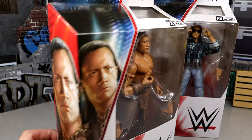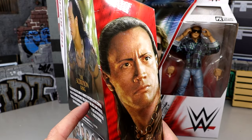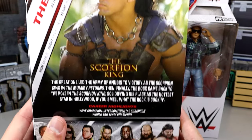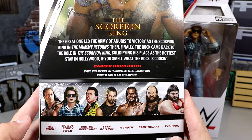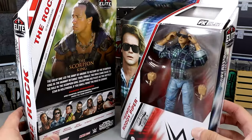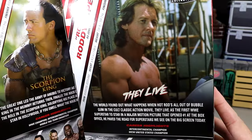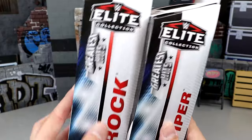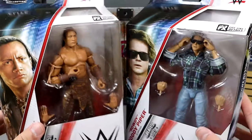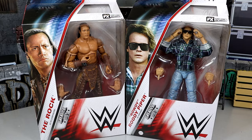There's the packaging, man. You got Greatest Hits Rock right there — Scorpion King. I swear to God, that's the craziest CGI-looking figure I've ever seen. Got Scorpion King Rock right there. And then the rest of the set — I mean, there's 700 figures in this wave. But we also have Roddy Piper's John Nada — very cool. You got a shot of John Nada there. Very cool Roddy Piper figures and the stuff on the side.